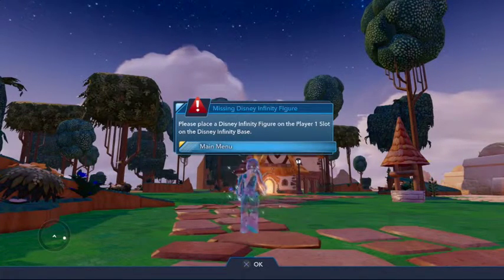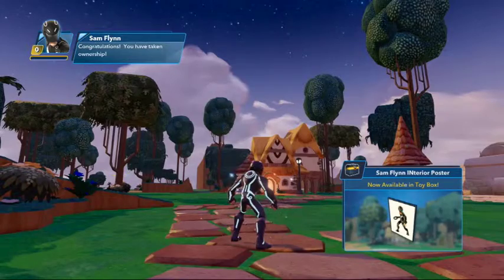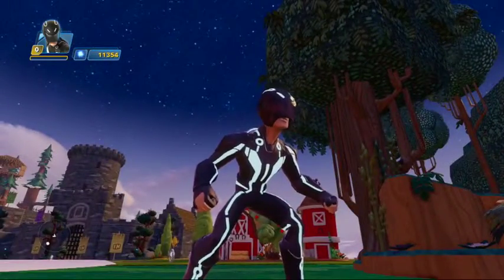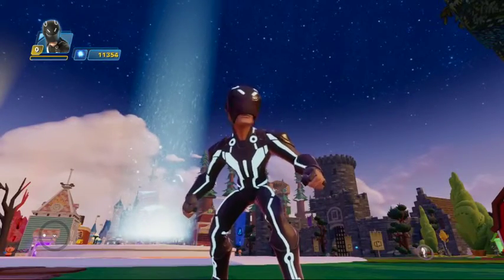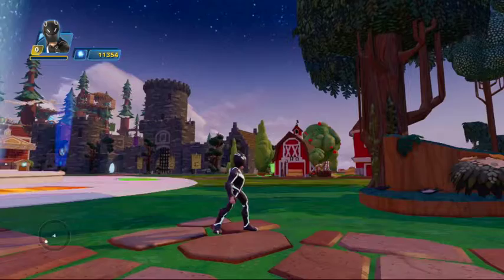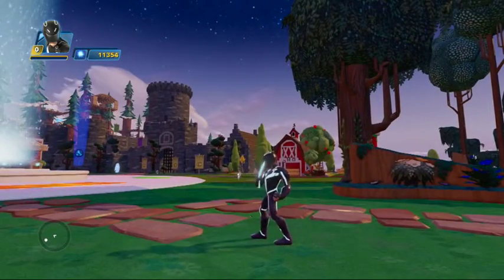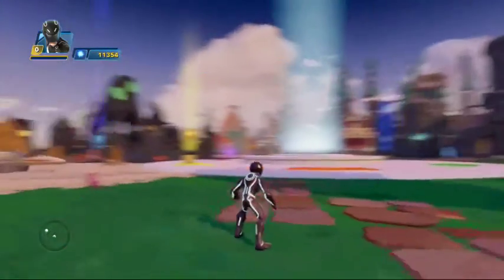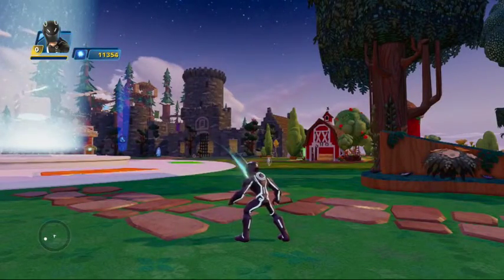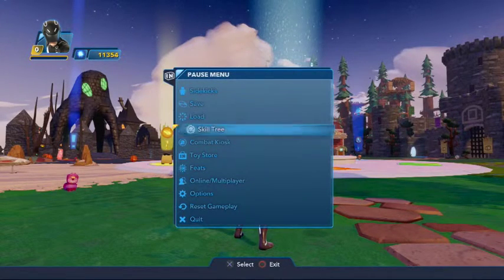All right, so here we are going to have Sam Flynn from Tron. My microphone is not working at the time I am recording, so I have to talk about what I felt about this character. At least it does look cool. His melee is at least fun. I love the block — that's just hilarious. And then, of course, his projectile is a classic disc, which is fantastic.